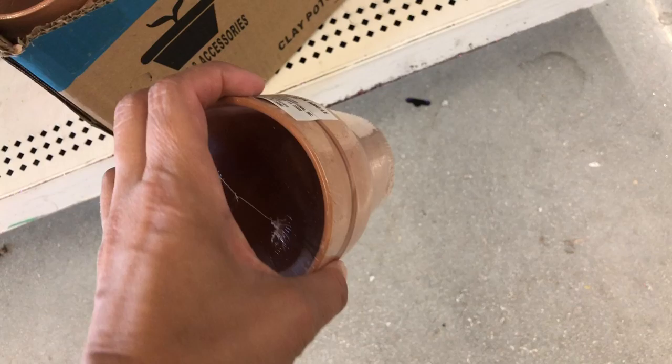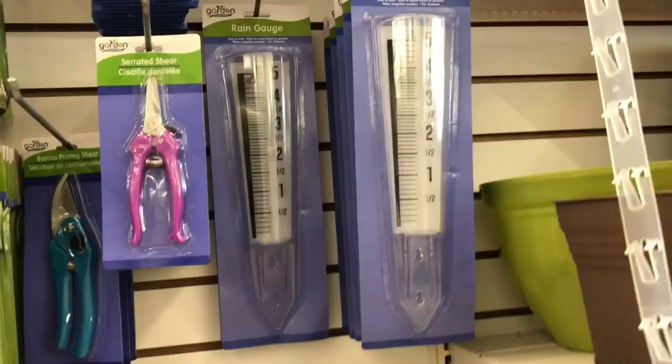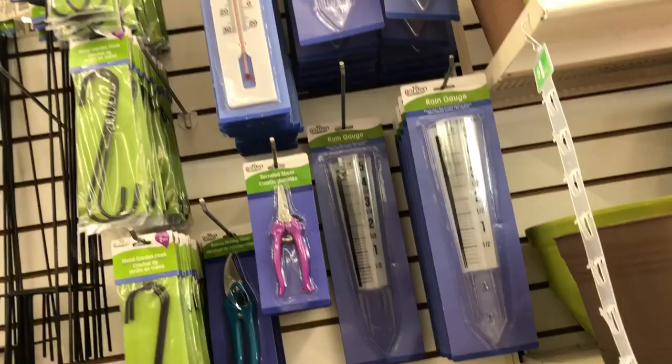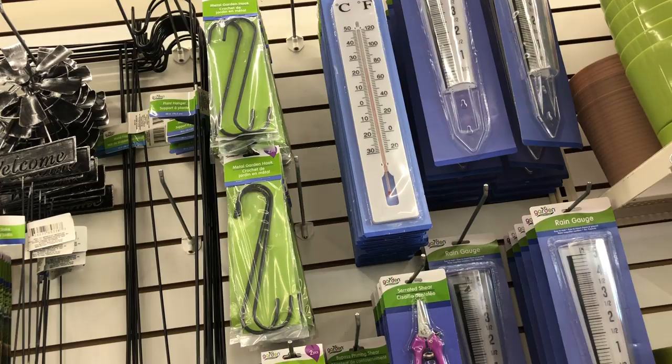These pots are also good — I go through them like nothing. I've never seen this before — this is new — the rain gauge. And that is the thermometer there.